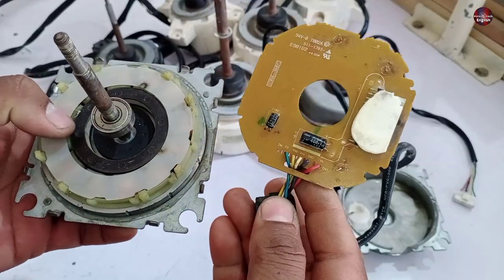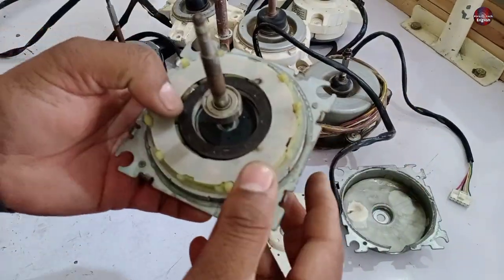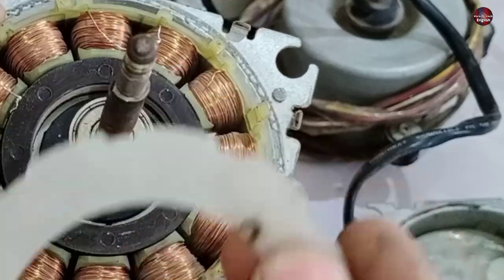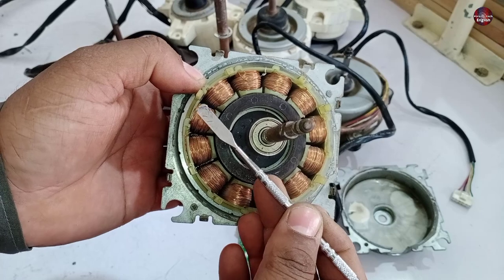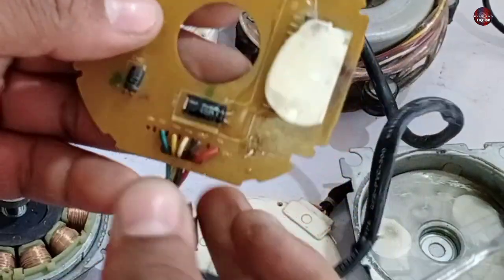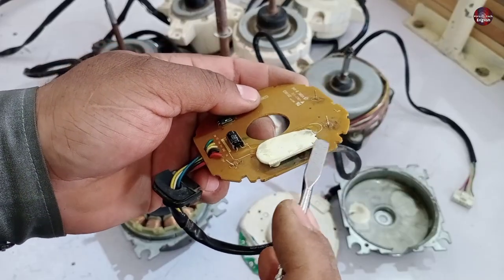I have now separated the circuit from the motor. This is the control circuit through which the motor is controlled, and we can also repair the winding. You can see a wire has been burned in this motor winding — this wire has been disconnected. I removed it to show you whether we are able to repair it or not. The IPM installed in this board has been burned, so it needs to be replaced.